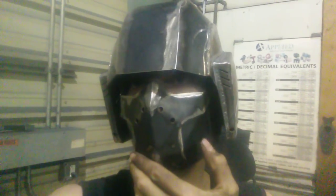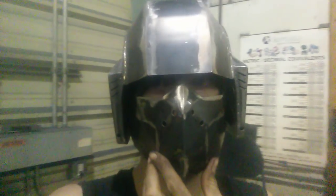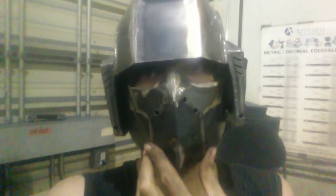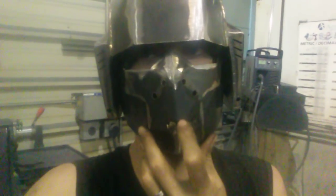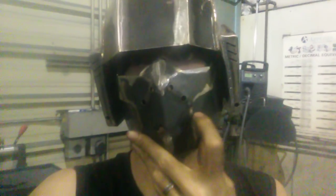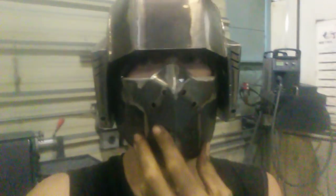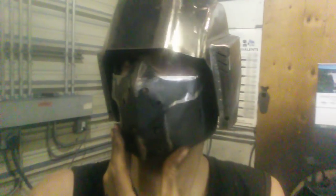There's gonna be a respirator attachment on one side. I know it doesn't make sense because of the holes, but basically there should be a rubber seal in here — these holes would be the exhale and the respirator would be the inhale. I'm not gonna make that part, I can't make that kind of thing, but that's the design intent.